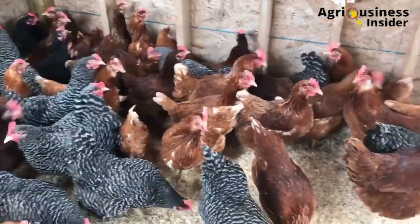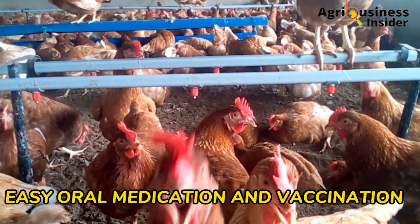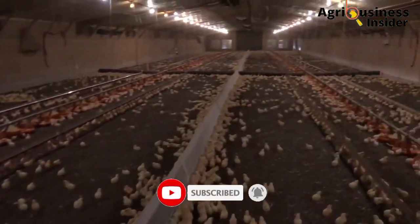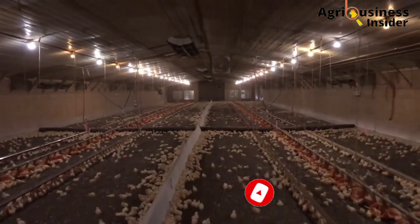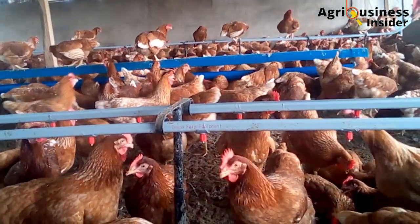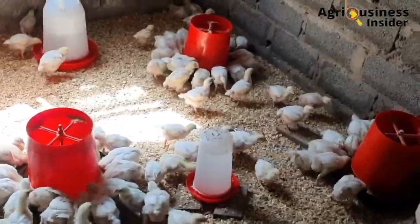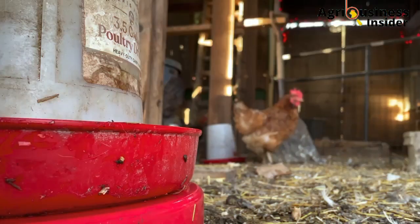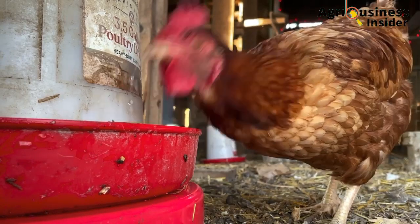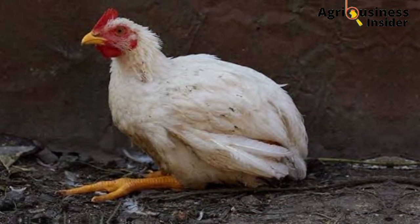The third reason why you should install the Nipple drinkers is that they ease oral medication and vaccination. You just have to add the drug into the water in the tank and you will be sure that each and every bird will receive the treatment. This is not usually the case with regular drinkers, because if they are not set at the right height, litter particles can be thrown into the water, contaminating it and predisposing the chicken to illnesses such as coccidiosis.